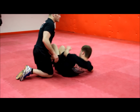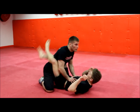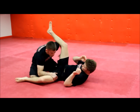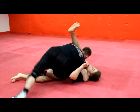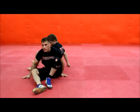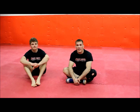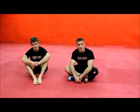So one more time from the beginning. And that's our knee-over, leg-on-shoulder guard pass.